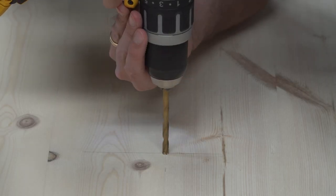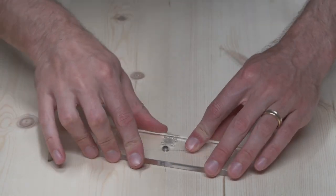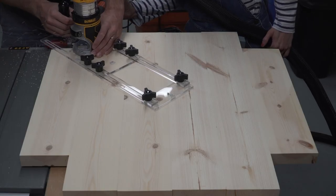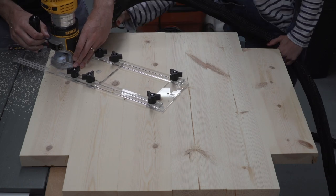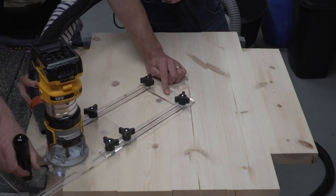To make the circle, we'll be using the 6-in-1 router jig from Tamar at 3x3 Custom — thank you Tamar! The jig is pretty smart and can be configured to work without a hole in the centre, but seeing as it was the first time we're using the jig and we thought we might reference the centre later on, we decided it was easier and safer to drill the hole.